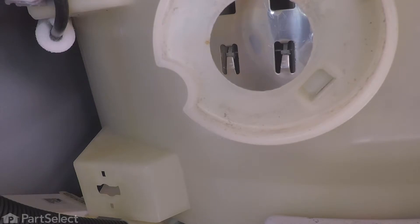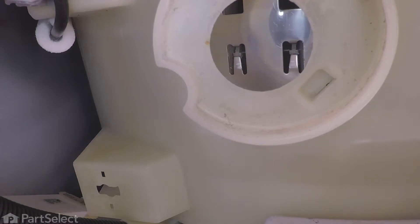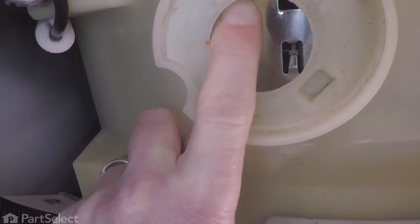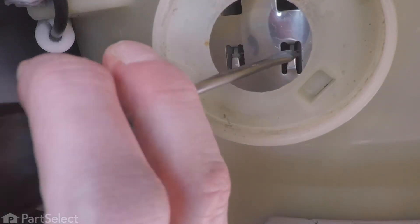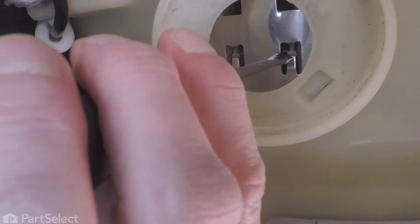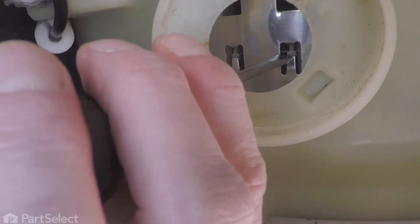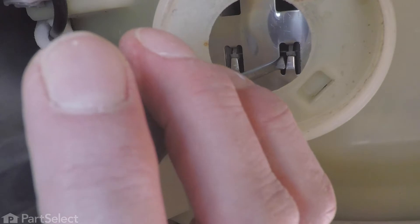Now that we've pulled that sump hose completely off the bottom of the tub, we can see up in there — we've lined the defective baffle up with that opening and there is no evidence of any screw that is holding that baffle in. However, what we do see are these metal tabs that are hooked behind a plastic post on that baffle. We'll need to lift up on those metal tabs — do that with a flat blade screwdriver.